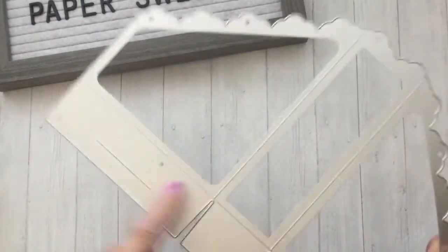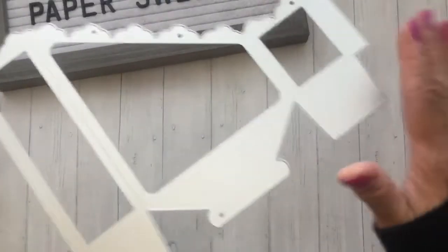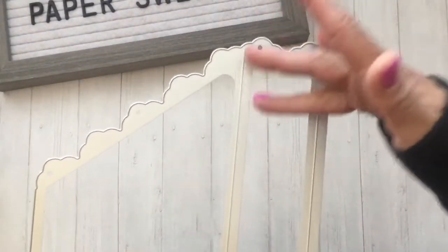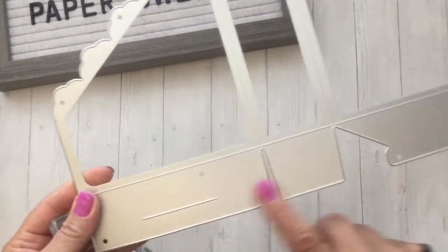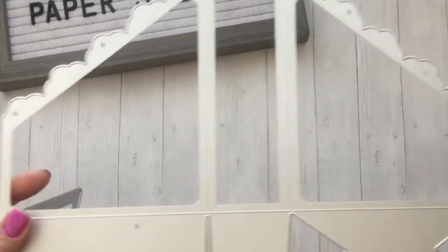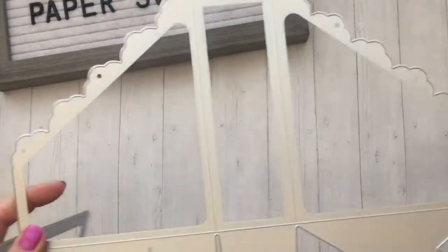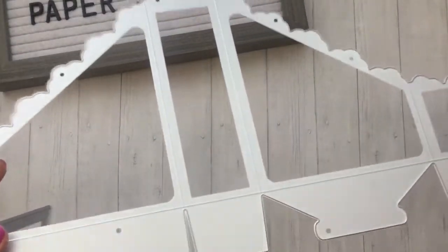The die measures seven and a quarter inches wide by thirteen and three-quarters inches long. I was able to make it work by running it through the cutting machine as far as I could one way, then the other. For the small area up top that did not cut through, I just took my bone folder and burnished it and was able to cut through that way. It still worked and I was able to use it — I just want to let you know about the size.